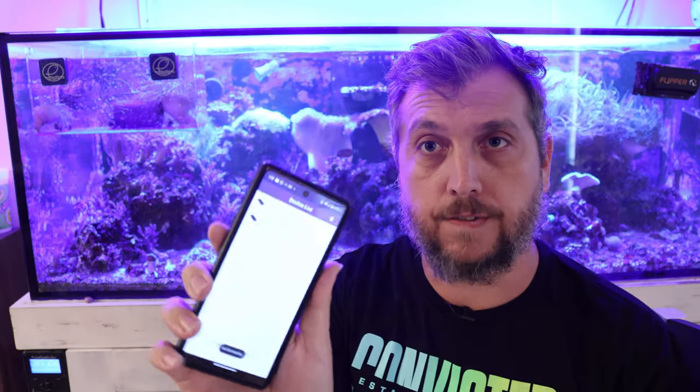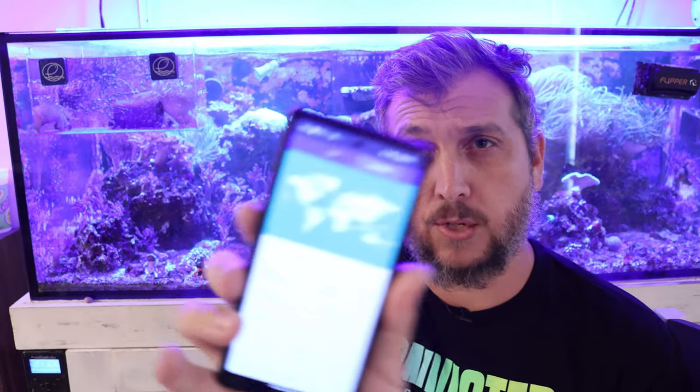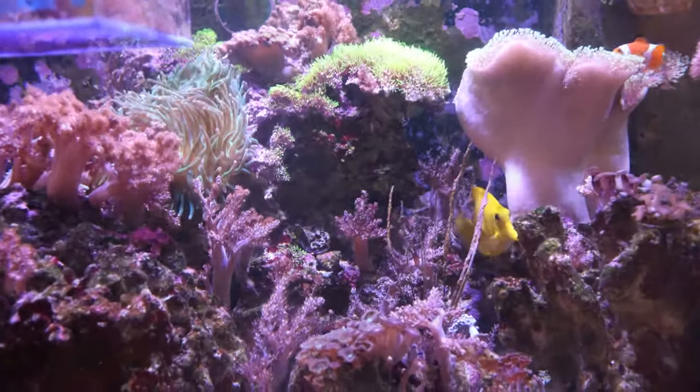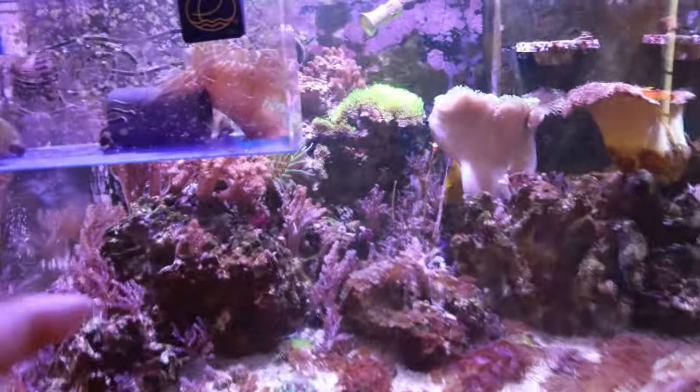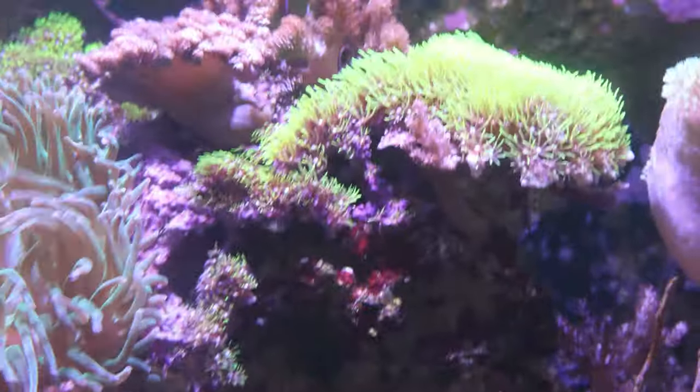If you want to pick up these LED lights or just want more information, I'll have a link in the description below. I'm going to go into the HM Electronics app, select the two light fixtures I have, and take a look at my schedule. We're just going to change the lighting and get them to a different spectrum with a little more whites so we can see what's going on. We can see things a lot better now — I'm over here on the left side of the aquarium and you can see this is where my green star polyps are.